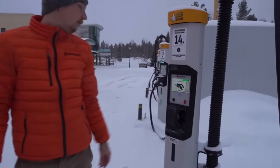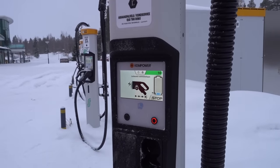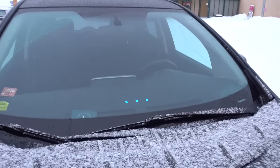If we check out the screen, we are preparing to charge. The isolation test passed. We're starting to charge. And also on the LEAF, you can see that the three LEDs light up and we are charging. Amazing — this is insane. It just works.